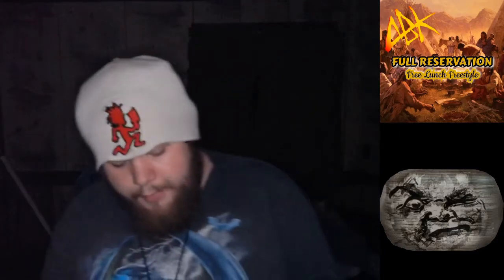It's your boy Deadhead the motherfucking Zombie back up in this bitch with a quick album review of ABK's Free Lunch Freestyles album.